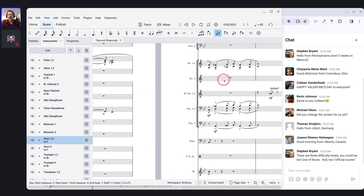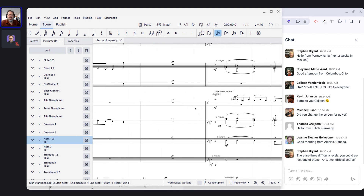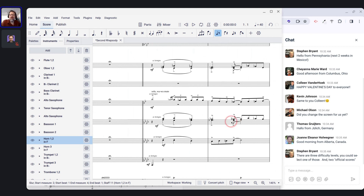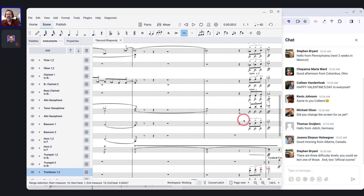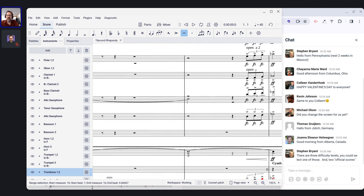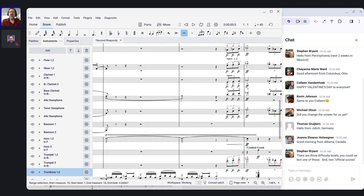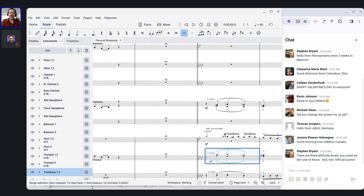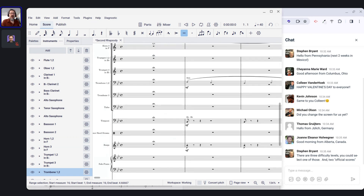He does appear to be using multiple voices there — even in places like this measure where you don't have to, where the notes could have been combined into one voice. So I'm happy with what he's doing there. I also see funny-looking things like the way this triplet and dynamic markings appear — I have a feeling that's something that didn't come over well from MuseScore 3, which is another thing I'll be interested in cleaning up.